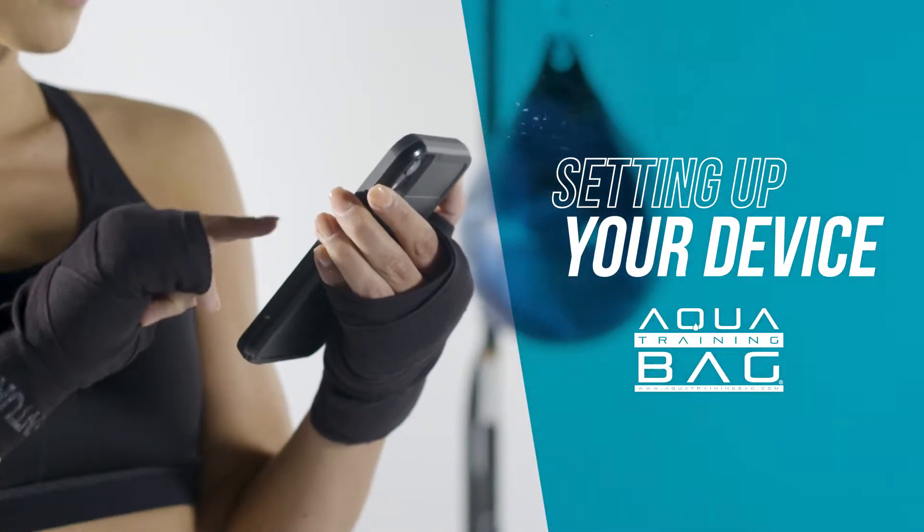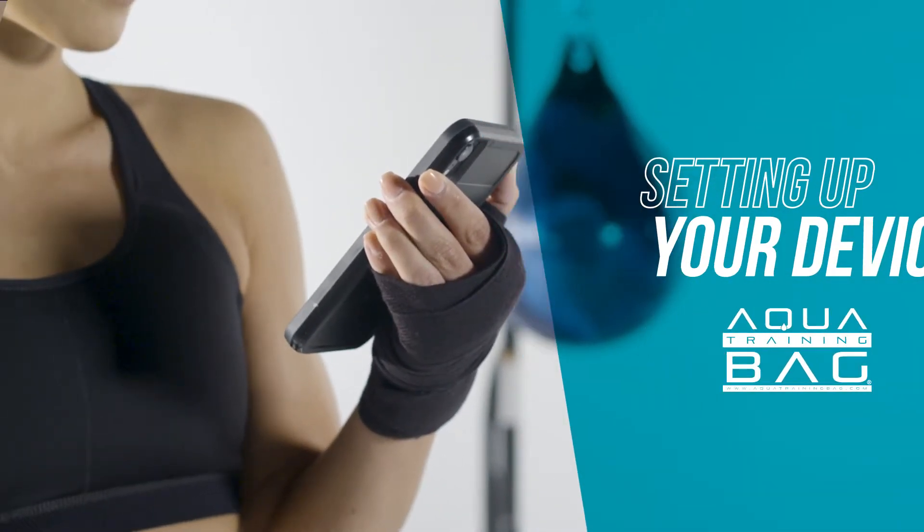Now that you've completed filling your bag and installing your sensor, you're ready to set up your device.